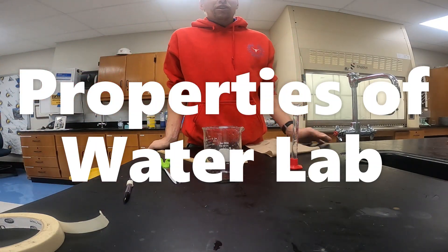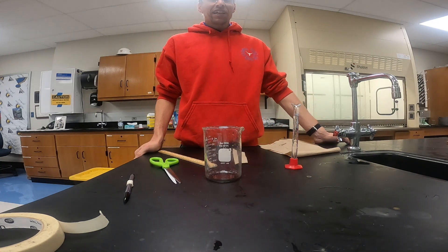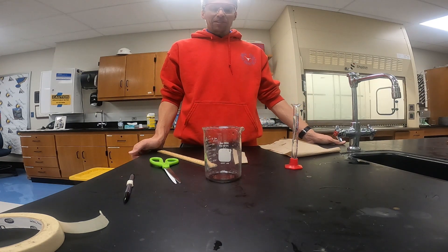Hello, and today in this lab we're going to be looking at some different properties of water. We'll run through a total of about 10 different stations to look at these properties.